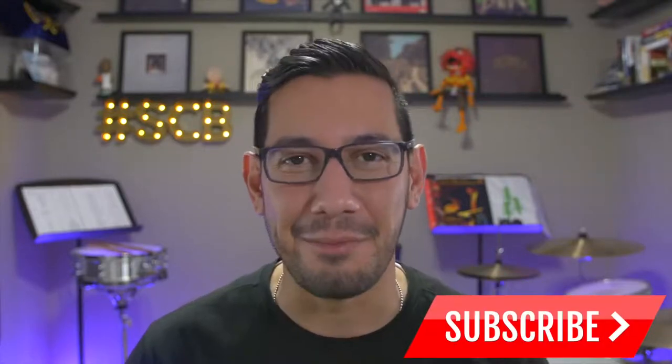Before getting started, I'd like to say welcome to all of you that are new to the channel. Thanks so much for stopping by and checking it out. On this channel, you'll find a bunch of product reviews, I talk a little bit about marching percussion approach, as well as have some exciting things coming down the pipe for 2018. So while you're here, if you like what you see, consider hitting that red subscribe button down below.